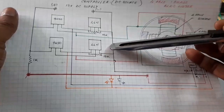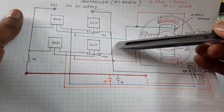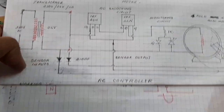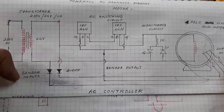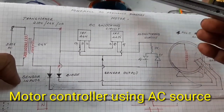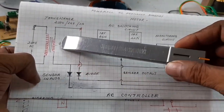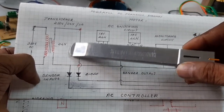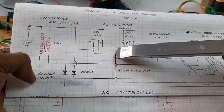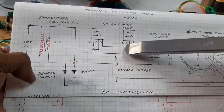This is the DC BLDC controller. Now the second controller — this is the AC controller. The motor is also run with the AC supply using the AC controller. Here, 230-volt to 24-volt transformer and the AC switching circuit uses the IRF44N.